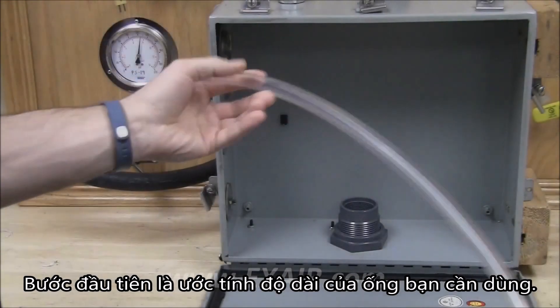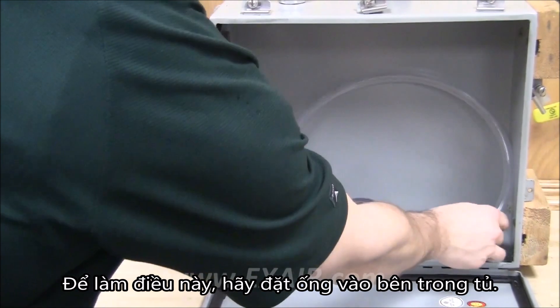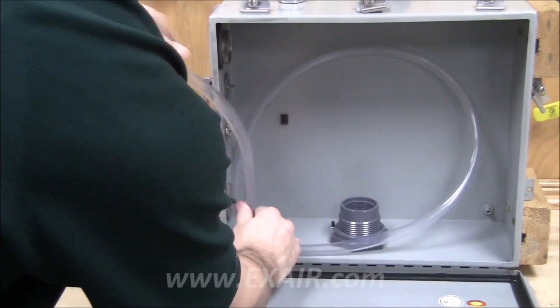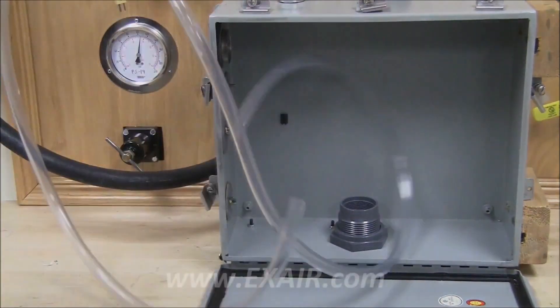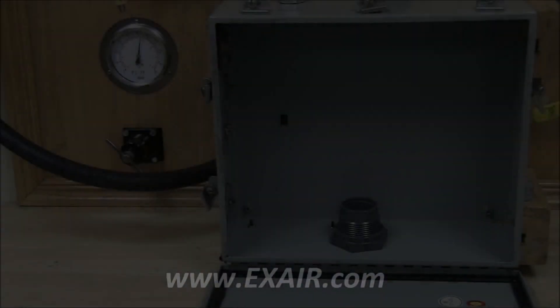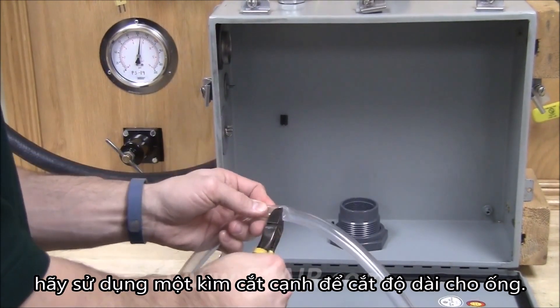The first step is to get an estimation of how long you need the hose to be. To do this, lay the hose inside of the cabinet. Once you have an estimation, use a pair of side cutters and cut the hose to length.